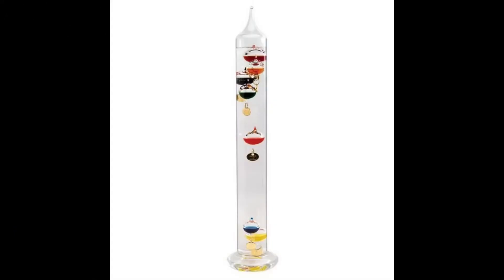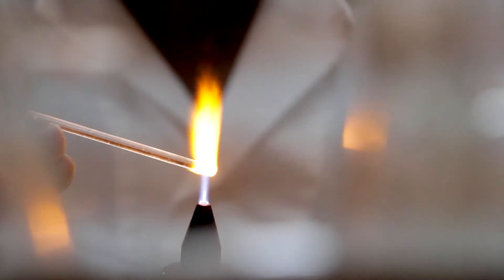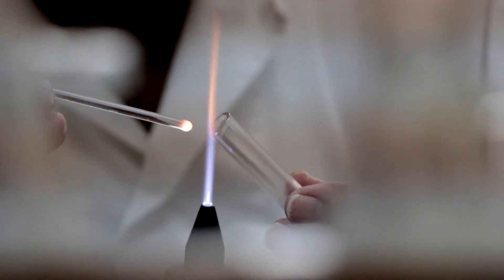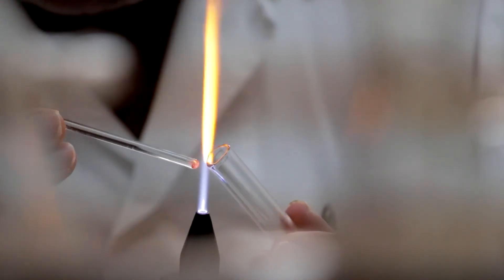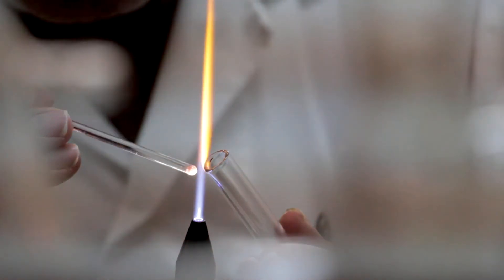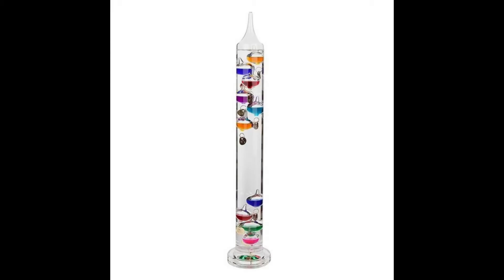The outer part of the device is filled with rectified spirits — you and I know this as ethanol. Small glass bubbles are then added as a sort of weight, and the weight of each is adjusted by grinding the surface back. These bubbles then have a small amount of liquid added to them and are sealed. The tube itself is then sealed with a small amount of space left at the top, which allows for liquid expansion.